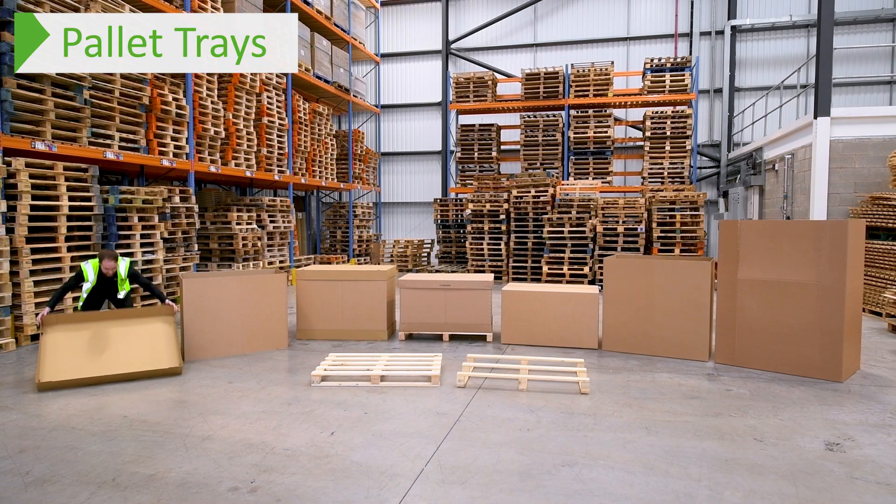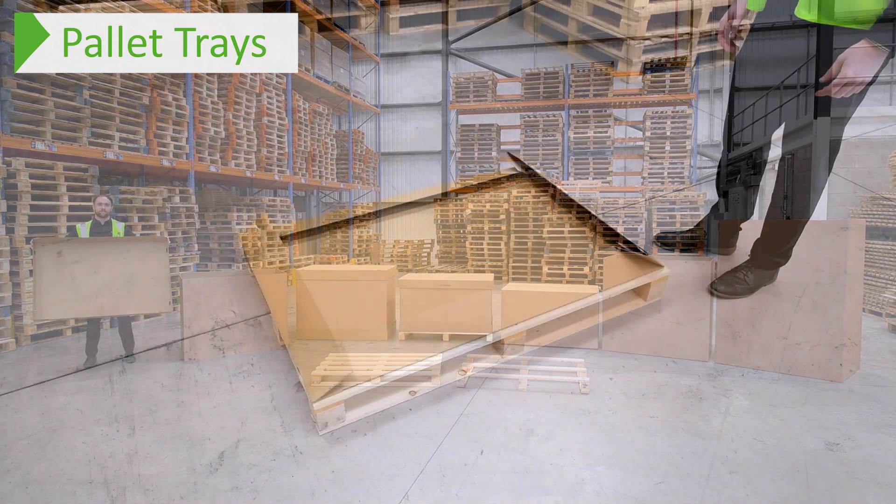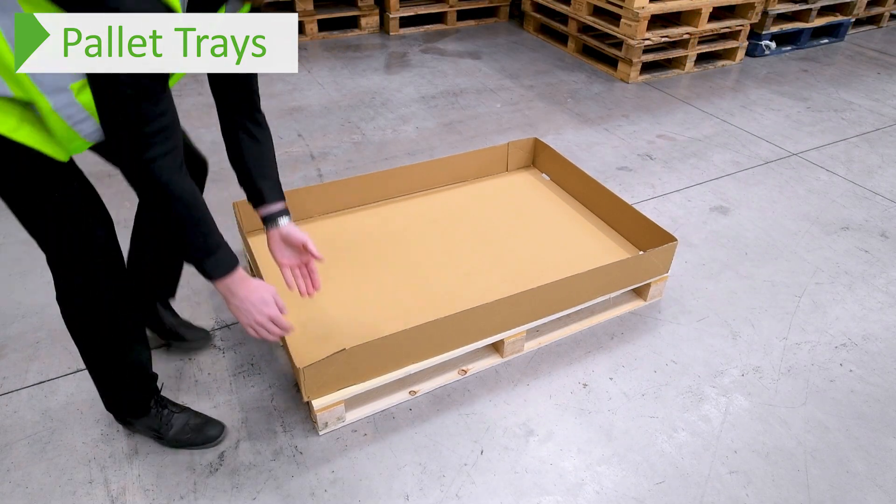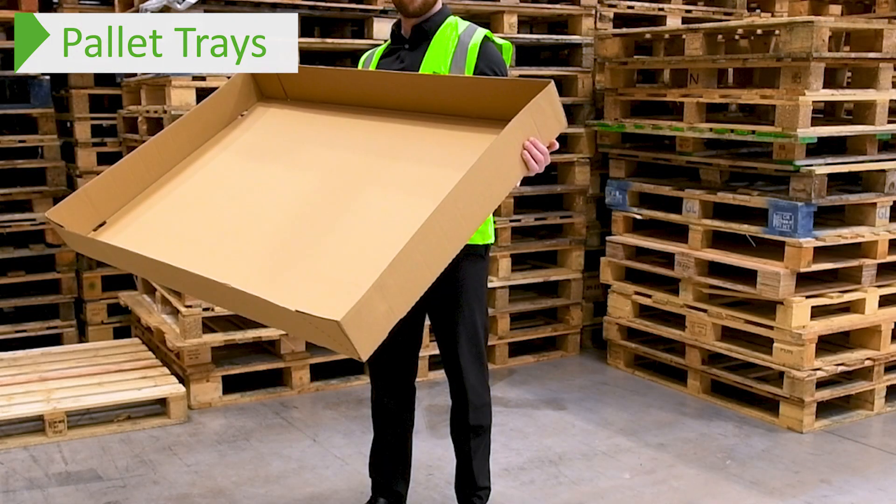The first part of our range are the pallet trays. If your product is already in an outer box and you don't need any extra protection, you can use these trays without the need for a sleeve. For example, you can stack up your boxes inside the tray and use another tray as a cap to put on top.